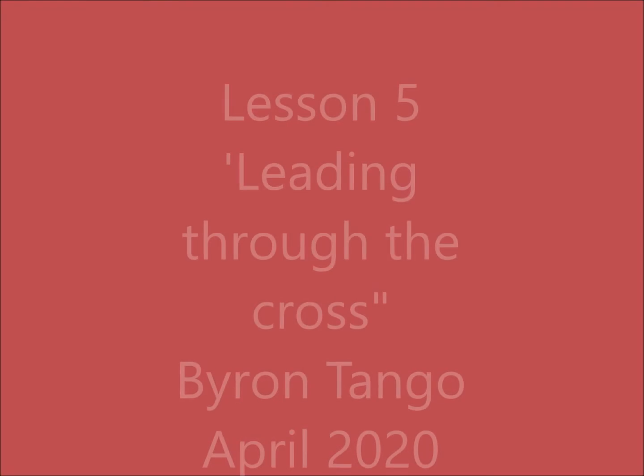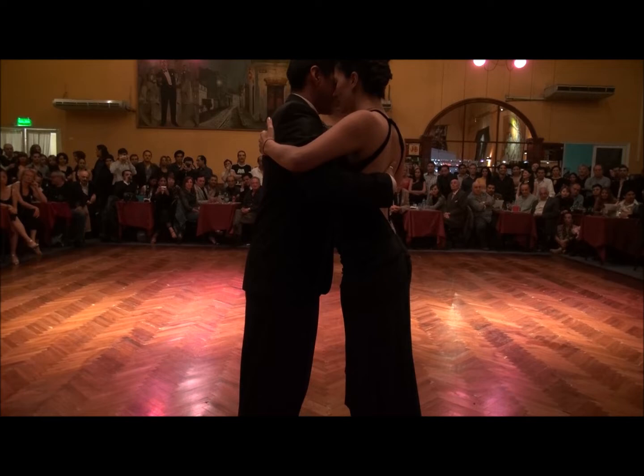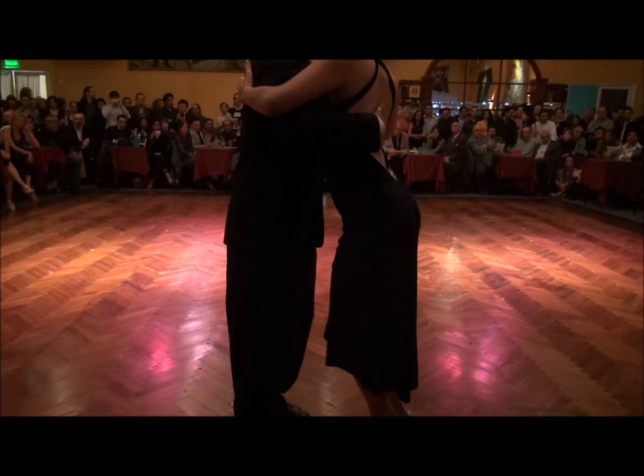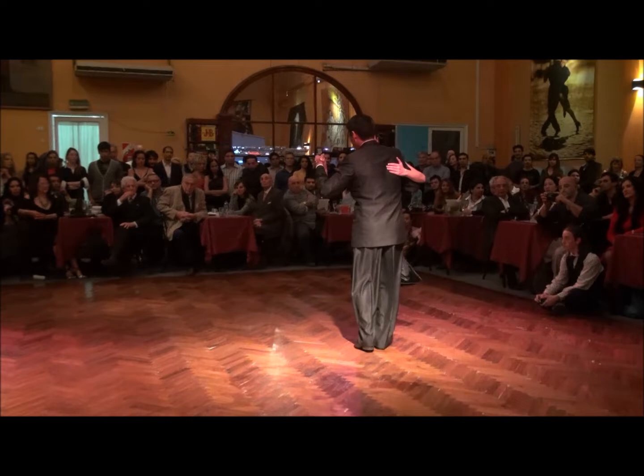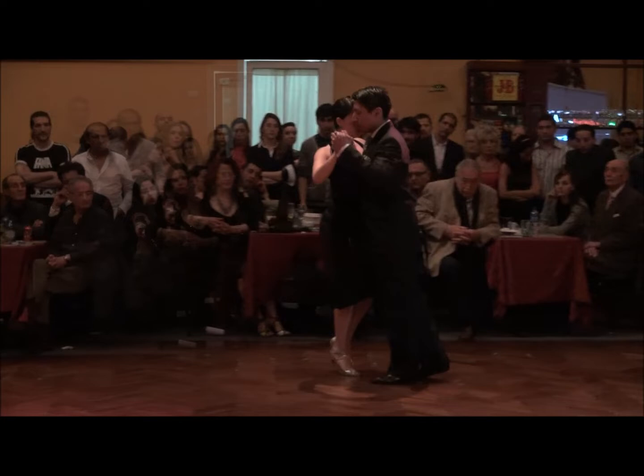Hey everyone, welcome to Lesson 5: Leading Through the Cross. Here's a lovely young couple performing at Salon Canning. Observe their embrace. Now he is leading her through the cross. There it is. And this huge audience is absolutely captivated by their style, their elegance and their technique.